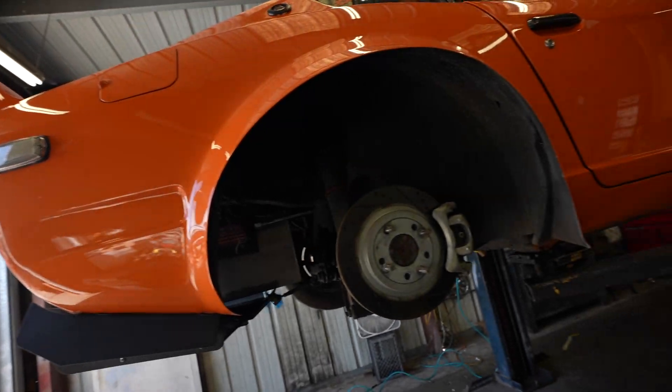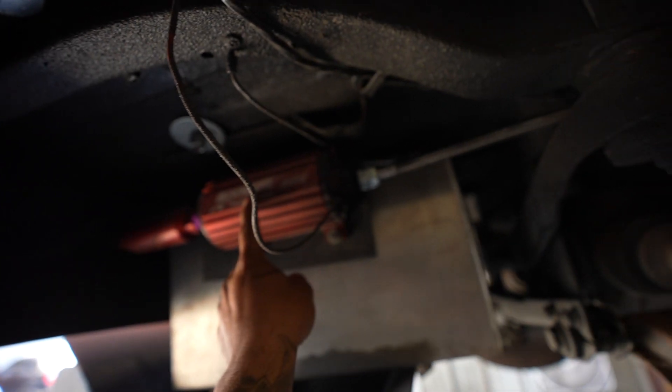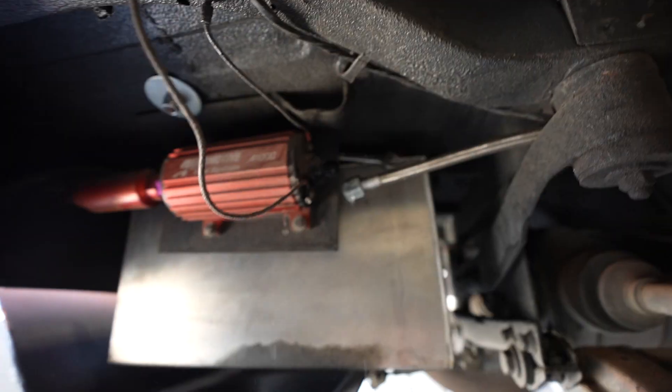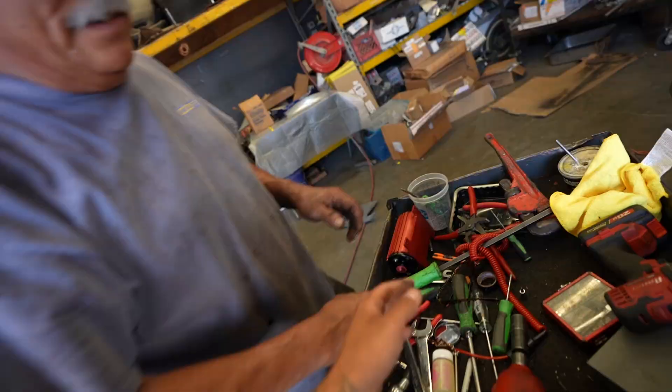Car's on the lift. We went ahead and removed the wheel because it's easier access for replacing the pump. Here's the pump we have to remove — that's the Aeromotive that we have in there. It has a filter; we'll probably take that off and clean it off as well. We just have to take the line off here, then take that bracket off, and then we'll be able to replace it with the new one.